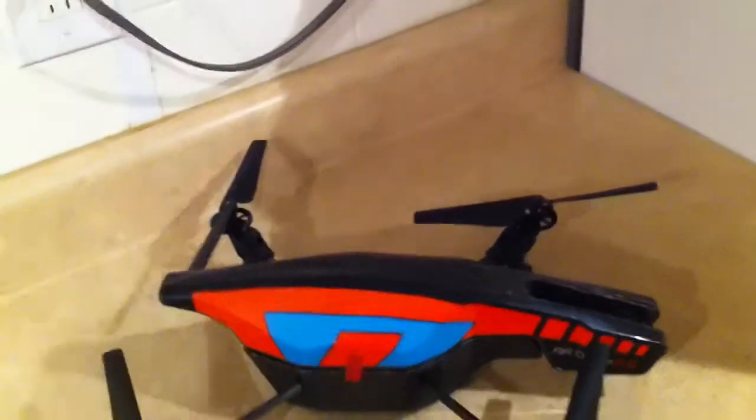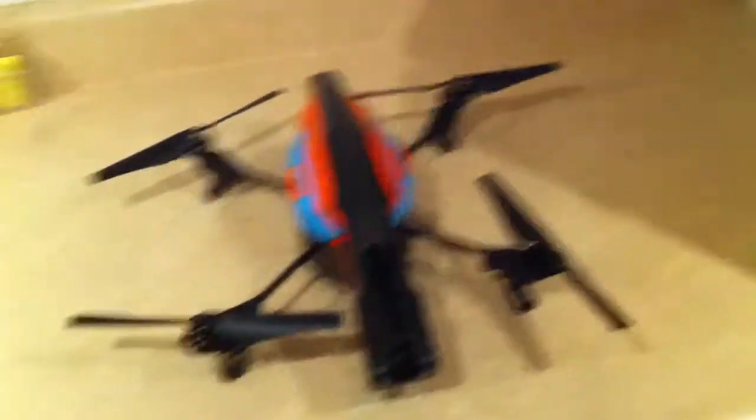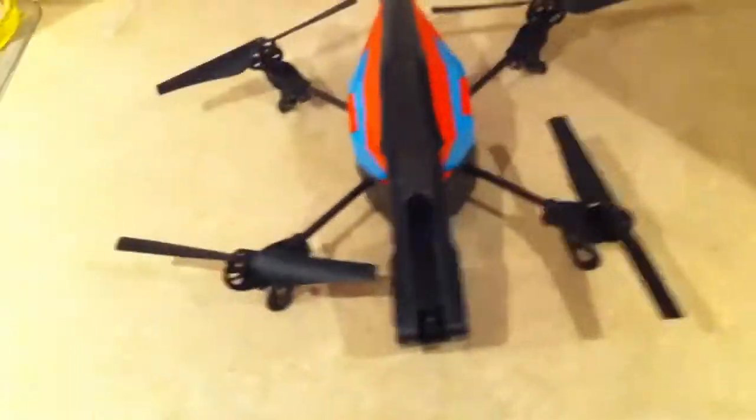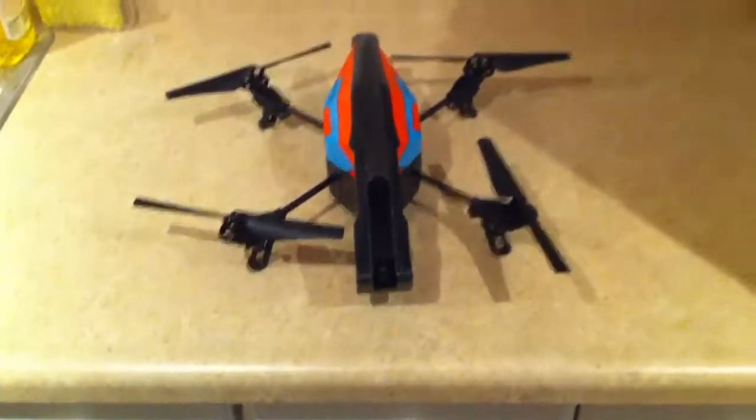You can stay tuned for videos of me flying it, as well as the camera view from the sky at high altitude. Thank you for watching — please give me a thumbs up if you liked it.